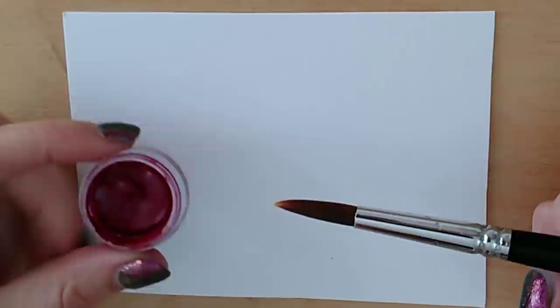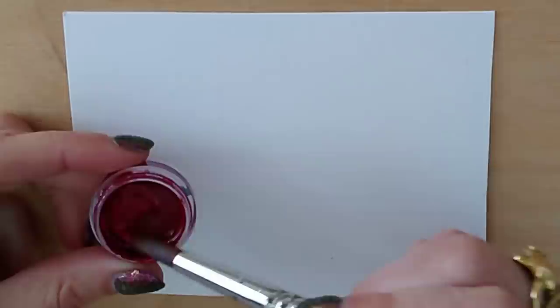Next up we have quinacridone rose, or sometimes called quinacridone pink. It's a synthetic color — you may have used alizarin crimson, you may even have a permanent rose. Quinacridone rose is just a little bit more towards the blue end of the spectrum. It's a fantastically useful color for mixing and for florals — I couldn't be without it. I'll try and put a link to a video about pink and the uses I have for it — it's one of the most vital colors for mixing. If you have a beginner set and only have alizarin crimson, I do encourage you to get a pink — it's so vital for color mixing.